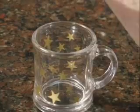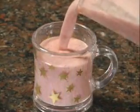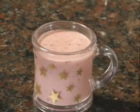Cranberry smoothie — zero fat. It's a great thing to do for the holidays, get the kids into the mood. Make a cranberry smoothie, or really anytime because it's pretty good.